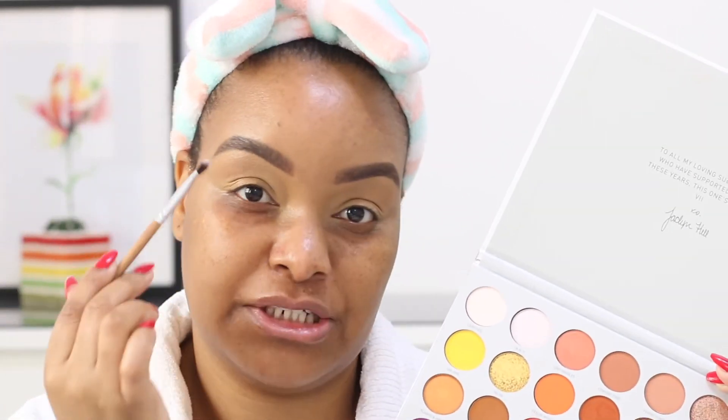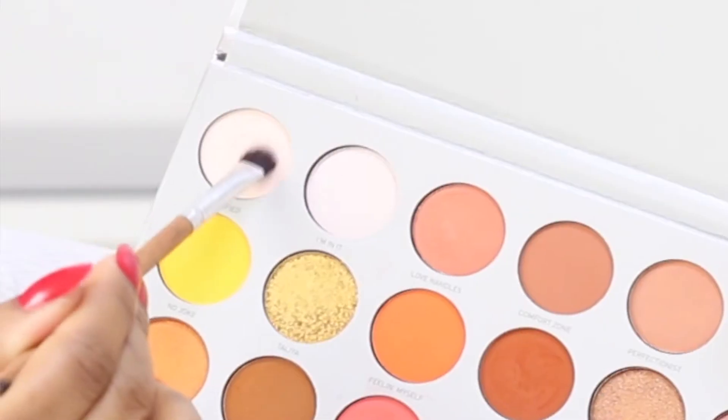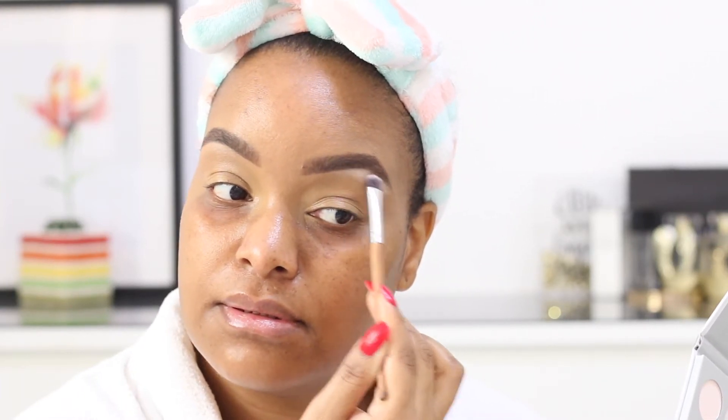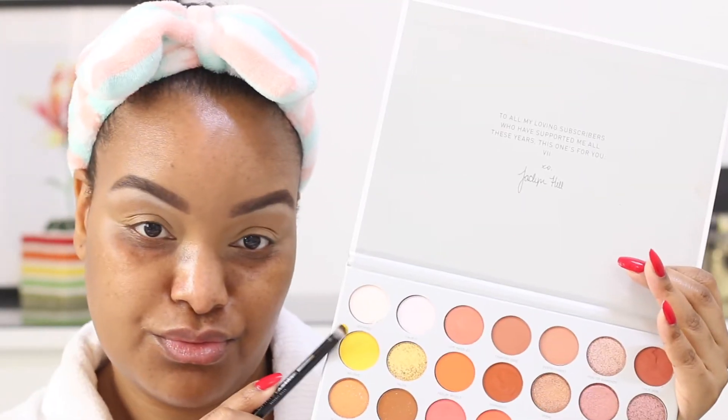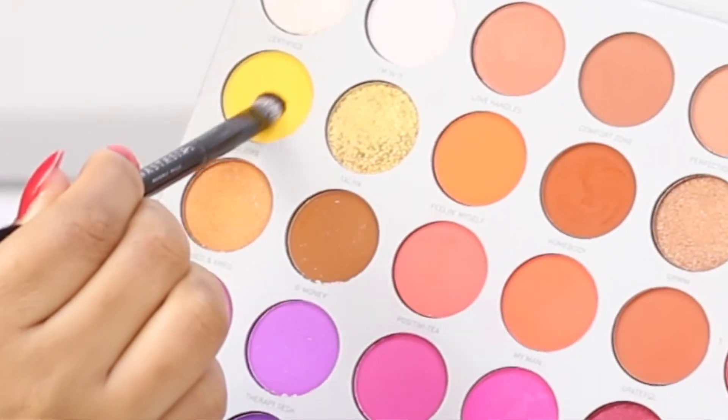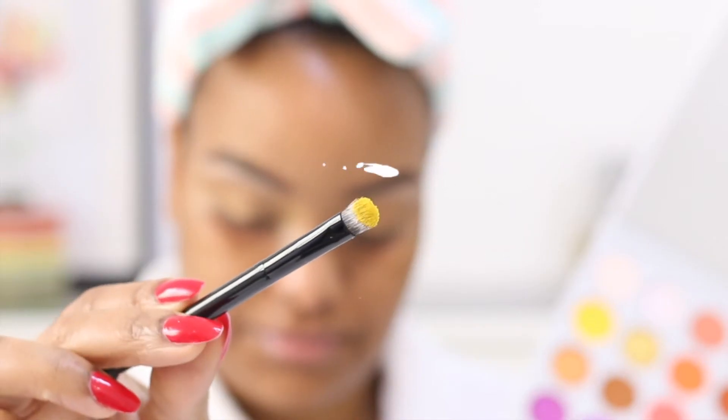To start, she's using 'Certified,' which is this bright white color in the palette, to set underneath her eyebrows. I'm just tapping off a bit of the excess and setting it underneath my brows. It has a bit of kickback in the pan, but that's okay. Next, she's going in with this matte yellow called 'No Joke,' so I'm going to use that in my inner corner. My concealer has started to crease — just tap on it to get rid of any creasing.